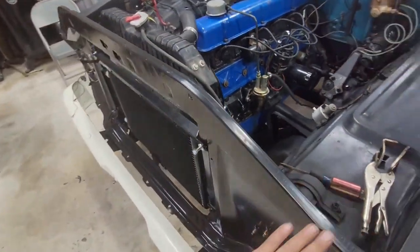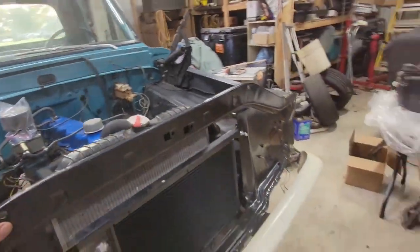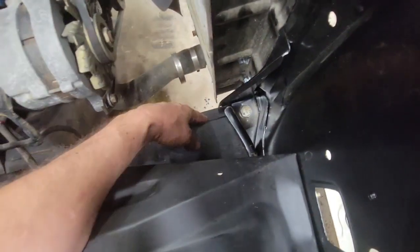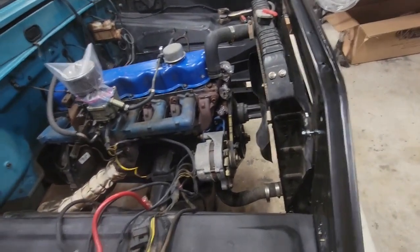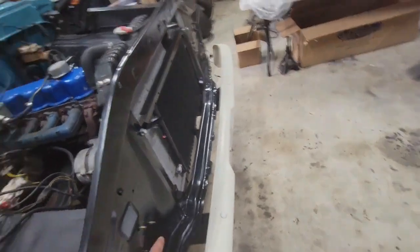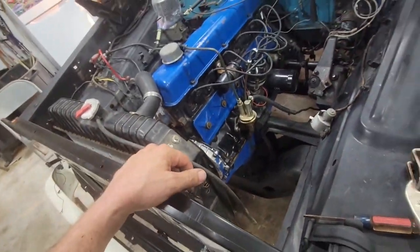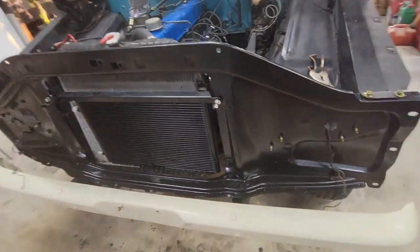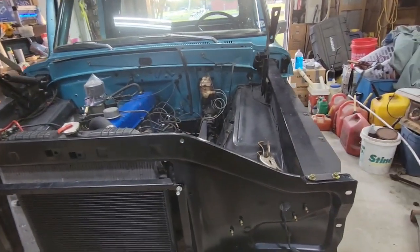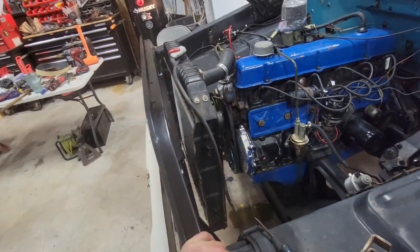I'll measure that up and get that going, then we'll just continue on. New core support makes a world of difference. Side note on the core support: the inner fender goes under this part — it looks like it goes on top when you're putting it in, and it'll fit, but then the bolts won't line up. So it has to go under. Took me three or four times taking it off and putting it back on to figure that out. Radiator's next.